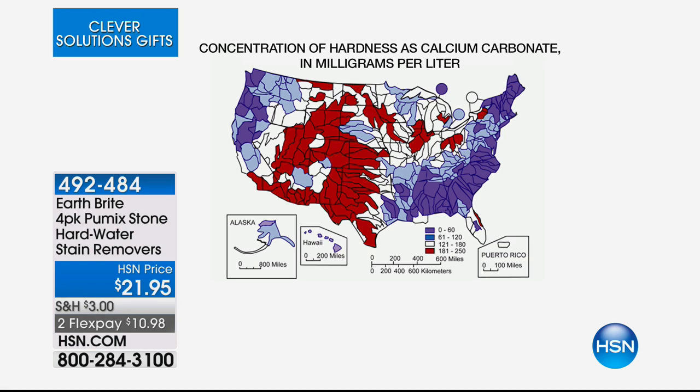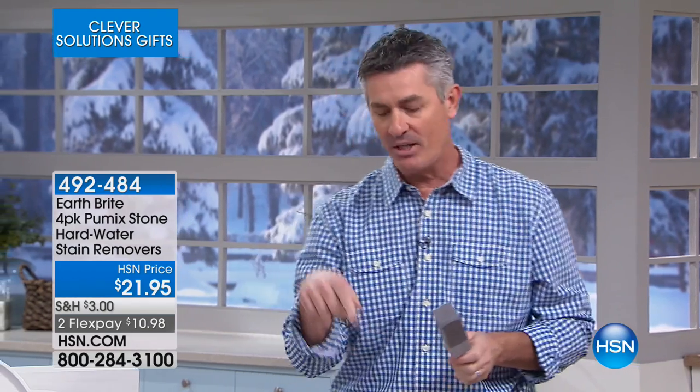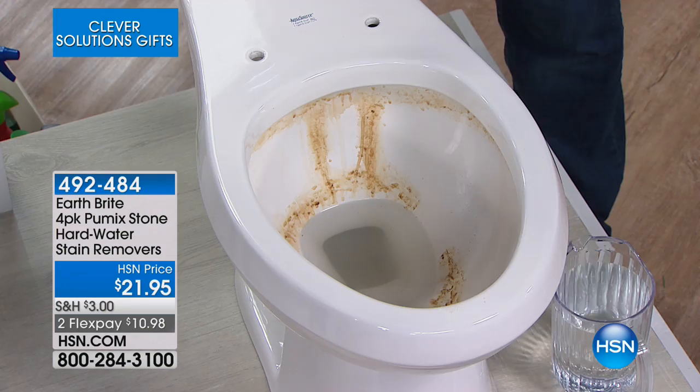You get the rust stain, sometimes it's black — remember, this is lime, calcium, hard water buildup. And there you can see the map around the United States. We are going to solve a problem right now for so many people when you see what this Pummix stone can do, because you're like so many of us — you have this problem right now.